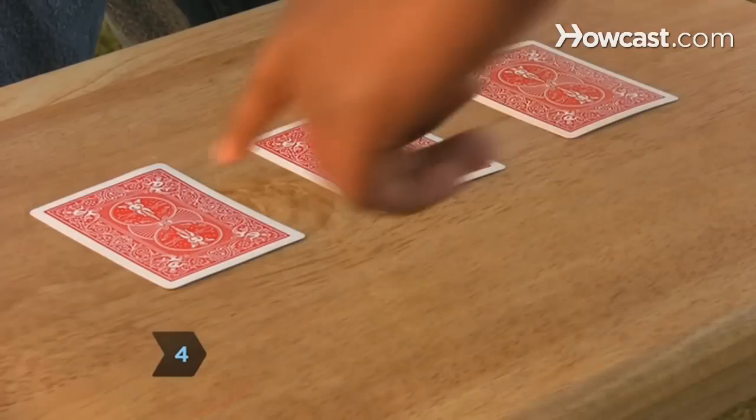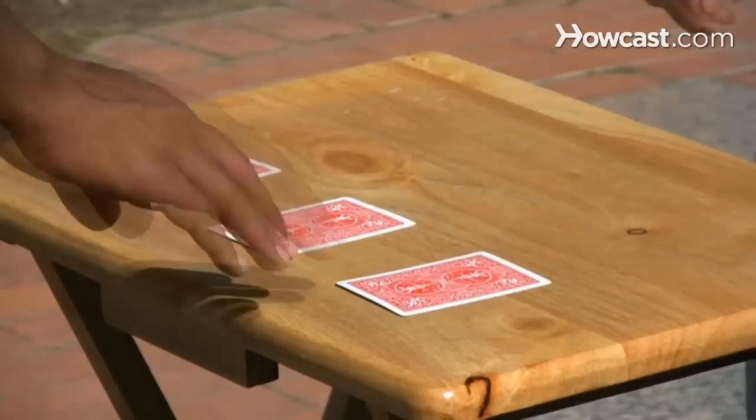Step 4. Ask the spectator where the ace is, and tap it on its spot in the center.